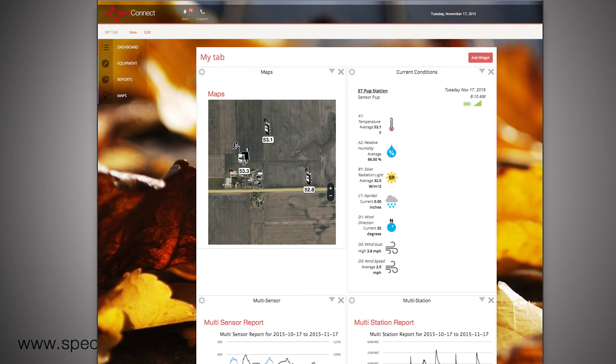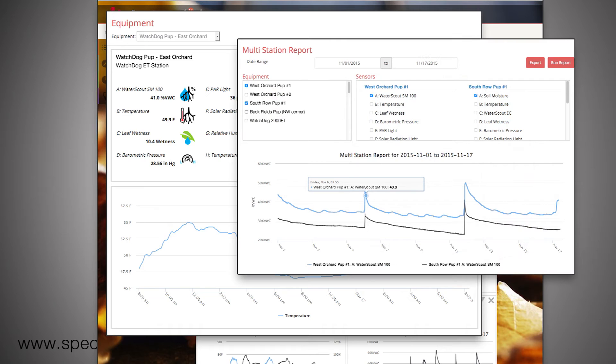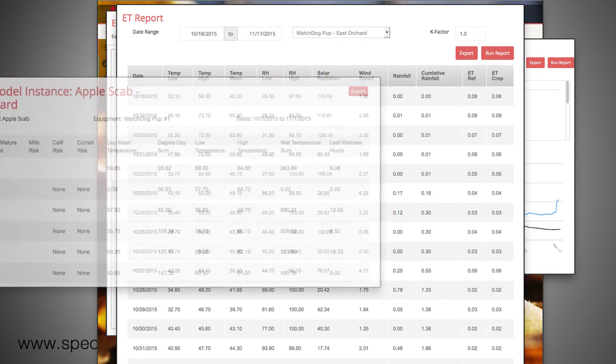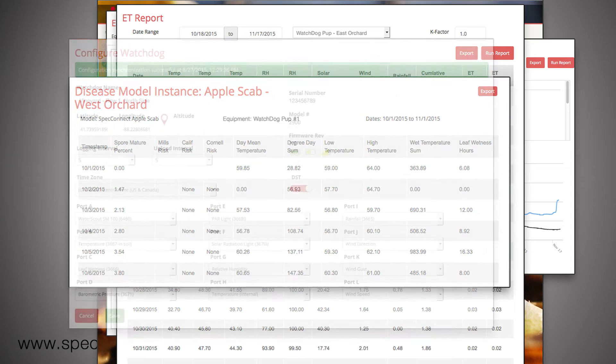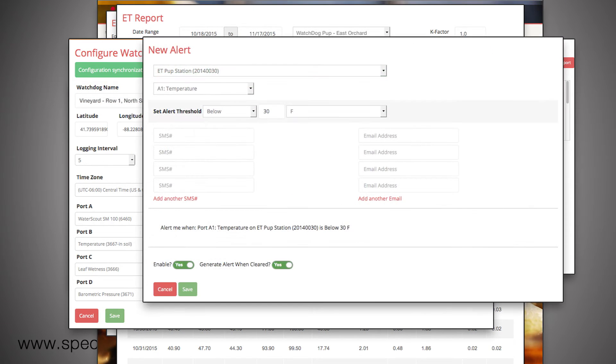SpecConnect offers a customizable dashboard. This lets you see the information most important to you first. View current data or compare multiple stations at once. Create custom reports or enable one of our disease or insect models. Easily configure all of your equipment from SpecConnect. You can create custom alerts to alert you when decisions need to be made quickly, and configure up to four phone numbers for text messages and four email addresses.